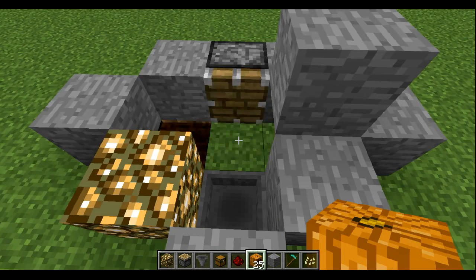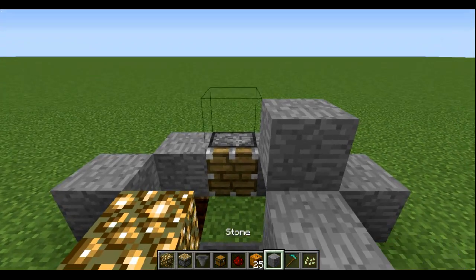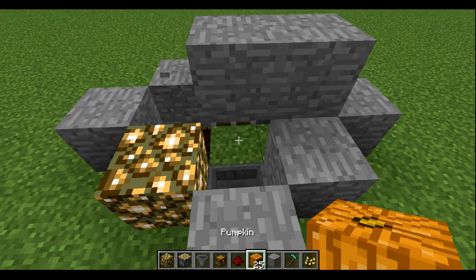Just some redstone, a redstone lamp, a regular piston, and optional glowstone if you want it to grow at night as well.